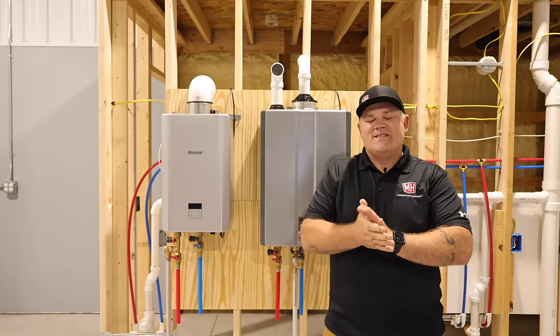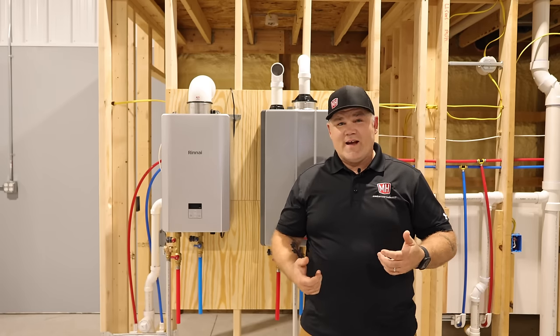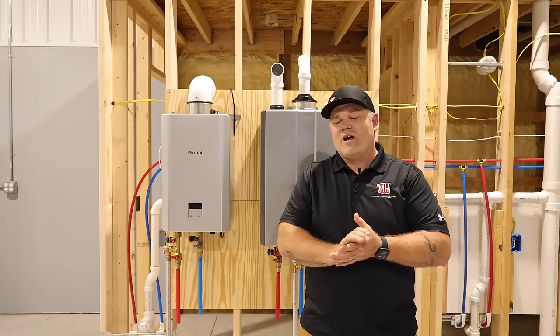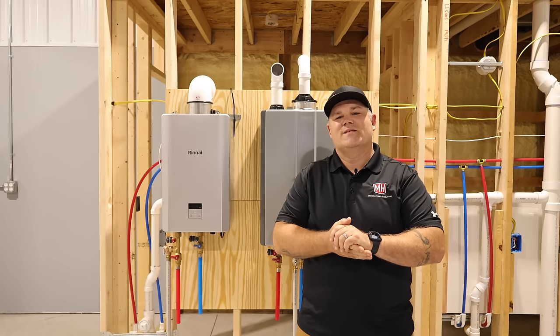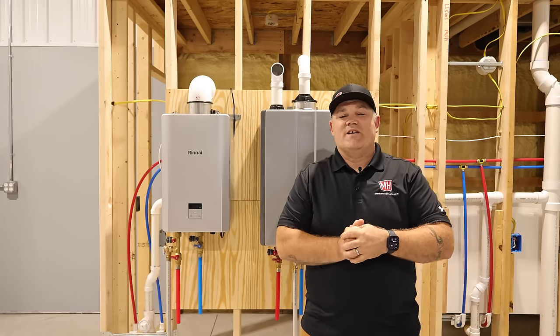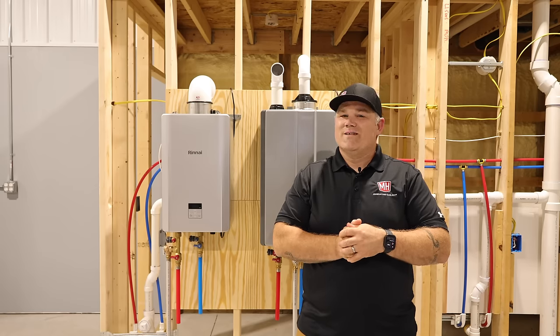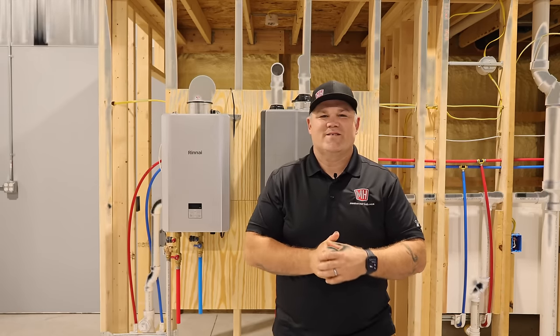Hey, welcome to the Ani Shop. Today we are going to talk about tank versus tankless. After two decades in this industry, I can tell you I have heard just about every myth there is about tankless water heaters. That's the topic of today's video — I've got a list of eight myths being told about tankless. It's sponsored by Rinnai. Let's do this.